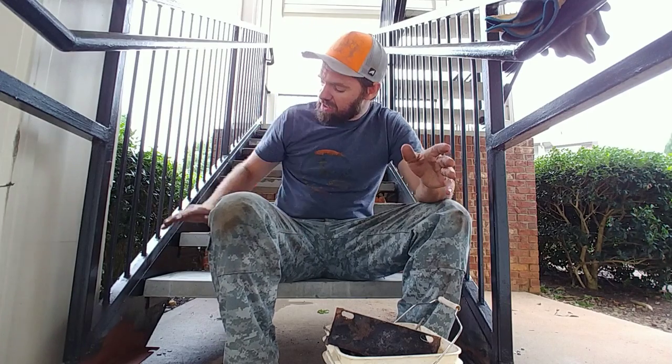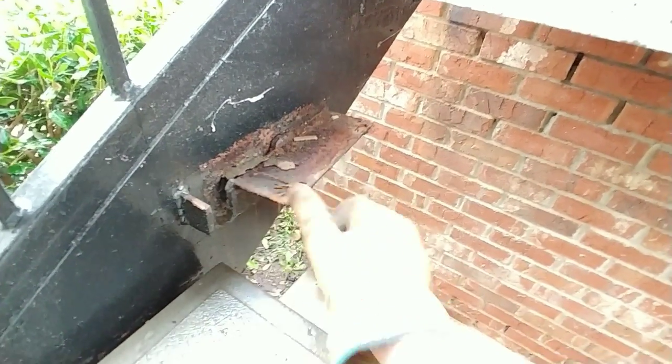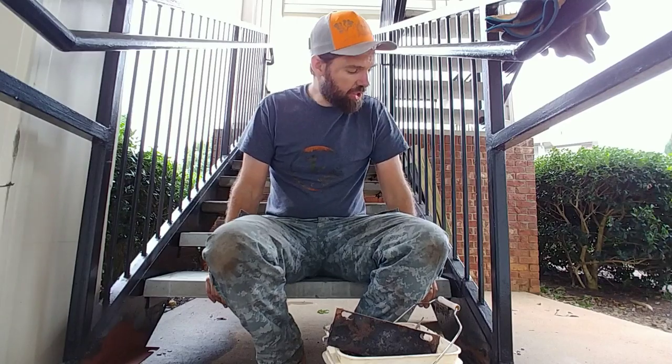Right now I'm replacing these concrete steps at an apartment building. What I do is cut out the old rusty bracket that's falling apart, clean up the surface on the rails, weld on a new bracket, and then replace the concrete step. For each step I do, I'm getting paid about $50. I think that's pretty good money, but there is a lot of setup involved — so it could be a lot of money, or it could not be, depending on how fast you're moving.